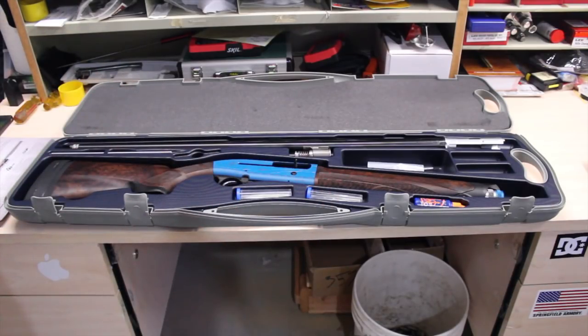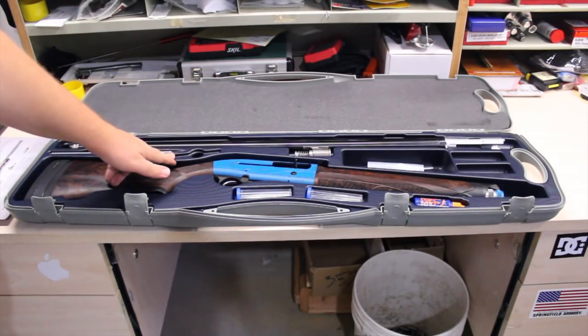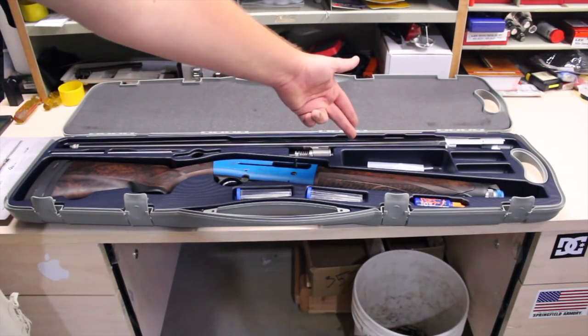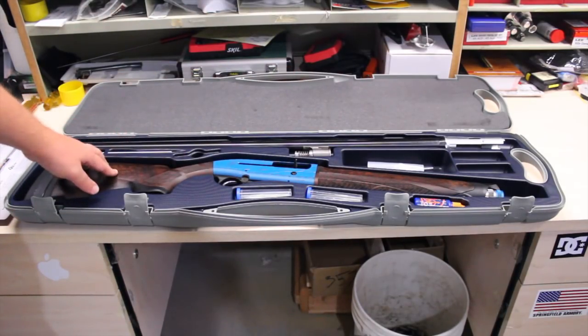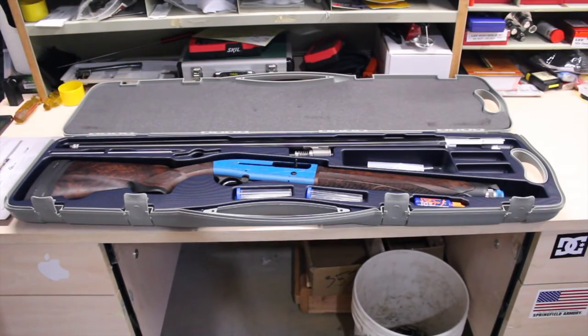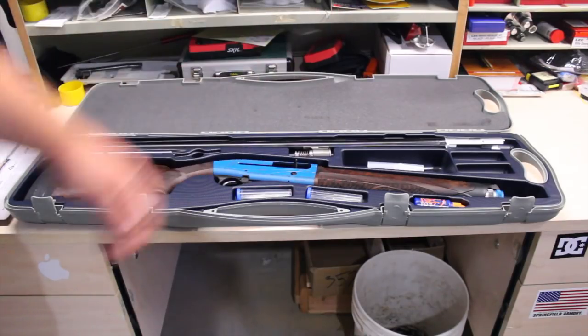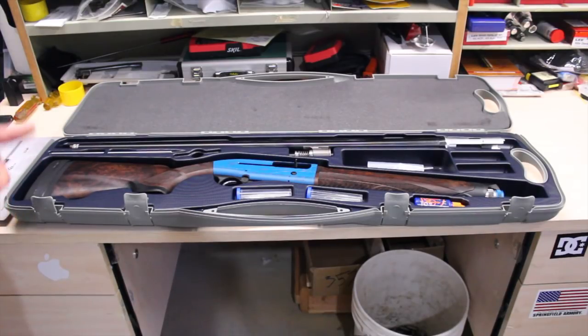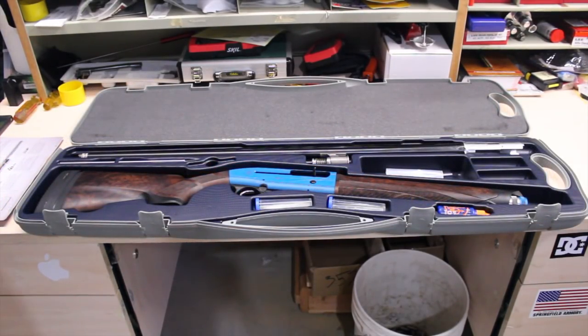Here is where your two extra chokes would go. It comes with three: the improved modified, modified, and improved cylinder. I additionally purchased a full choke for those long distance shots. Here is where your choke wrench goes - I'll show you that in a minute. You've got some spacers here to change the drop angle of the stock for left-handed shooters and things like that. And you've got some oil. There are spots to hold other chokes, but I prefer to have this handy kit so I can change them when I'm out shooting.